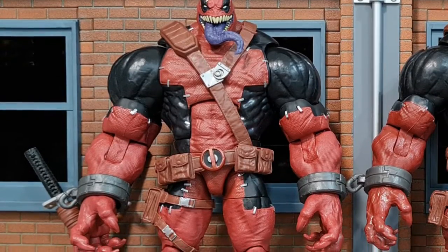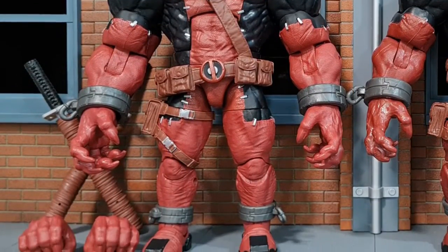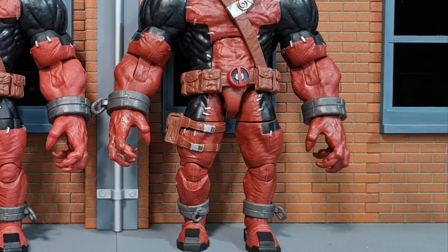The first four are obvious differences whereby you can spot them just by looking at pictures, so that you know it is a bootleg figure. The rest of the differences will only be easier to compare if you have the figure in hand.